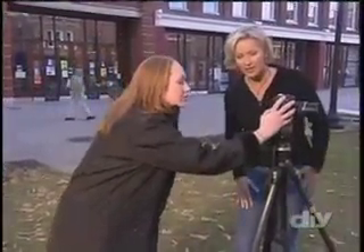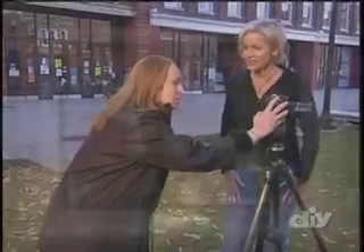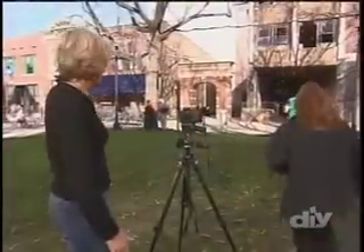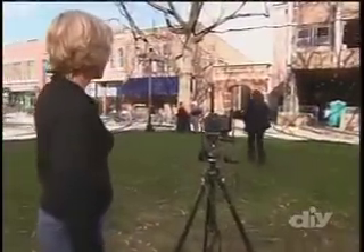Now let's try a candid shot that includes the photographer. Get your image framed. Press the shutter button halfway to lock the focus and exposure. Fully press the shutter button to set the timer. Then scurry over to your framed area and interact naturally with your husband. Once you get there, act natural and don't look at the camera.